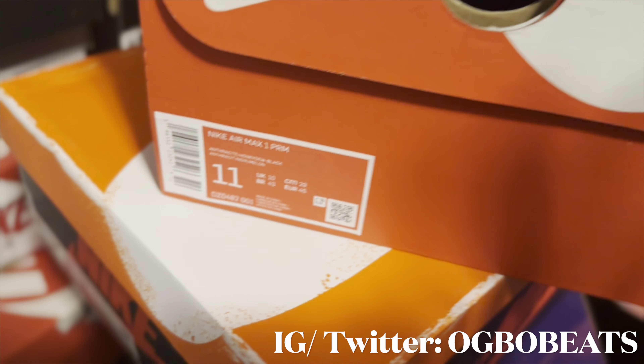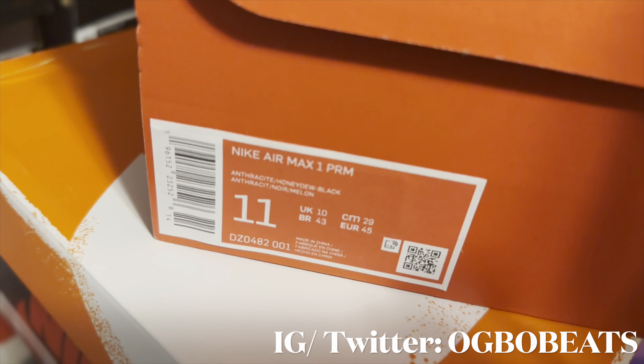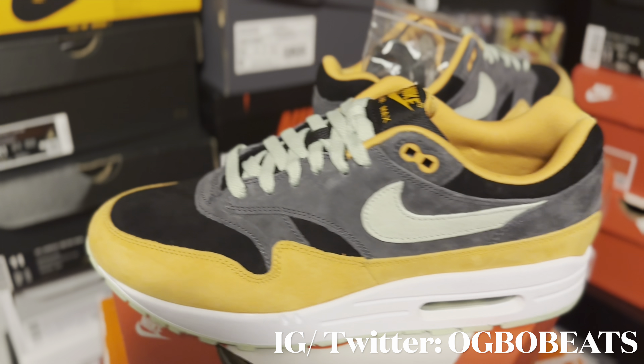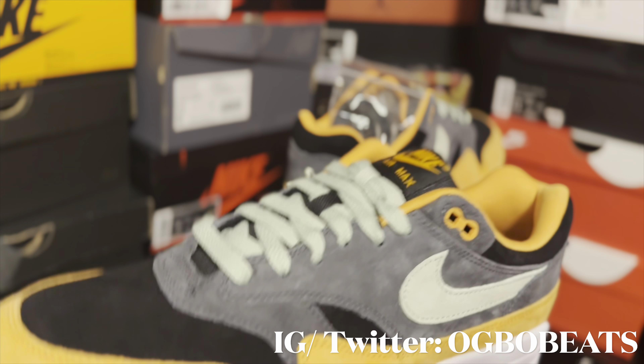Let's check out the label on the box, which reads: Nike Air Max 1 PRM, Anthracite Honeydew Black, size 11 — my size. Now let's check out the shoe.